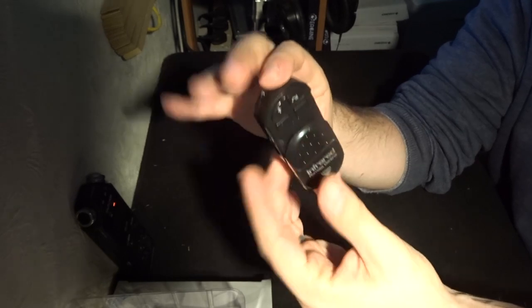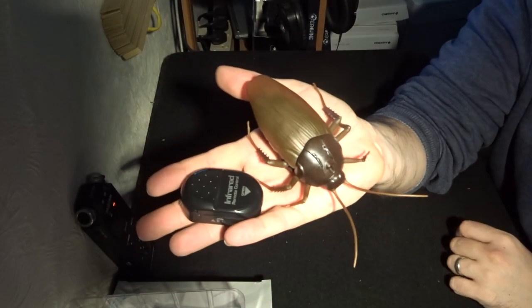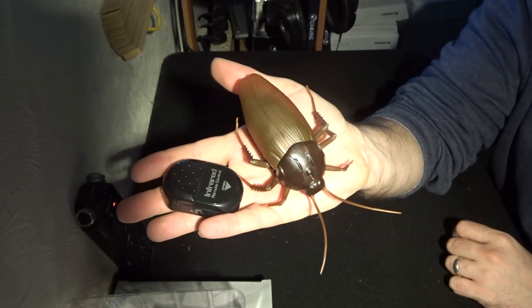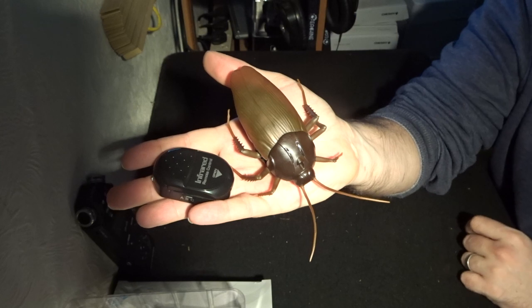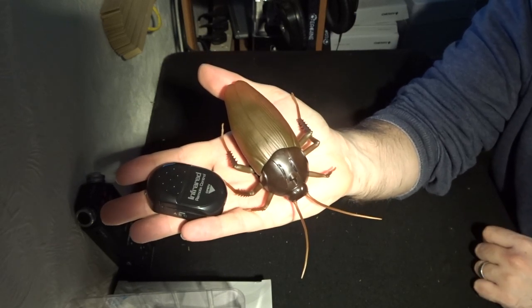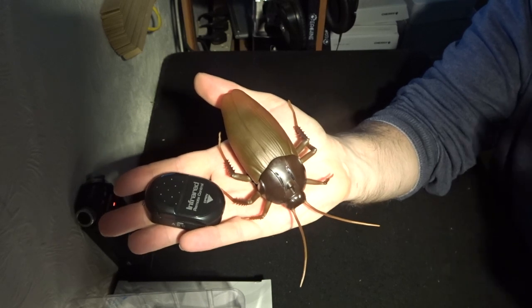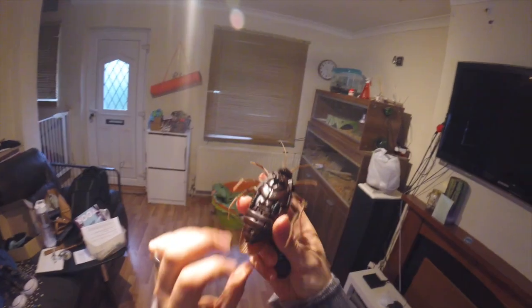All in all it's quite a nice little package, because you have the cockroach as well as the remote control, and I think it looks quite cool. Let's stop this unboxing, let's get this on the floor downstairs and see exactly how it works. Oh, also there's an FPV angle to this as well. The cockroach!